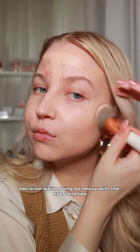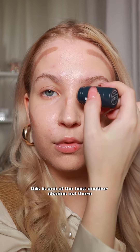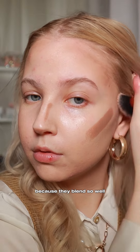Because we're going so heavy with the eyes and lips later on, I kept the base light. Then I contoured my face with the Milk Makeup sculpt stick — this is one of the best contour shades out there if you have super fair, pale skin like me. I also love these Milk Makeup sticks because they blend so well.